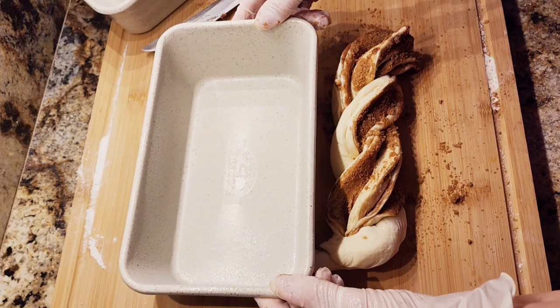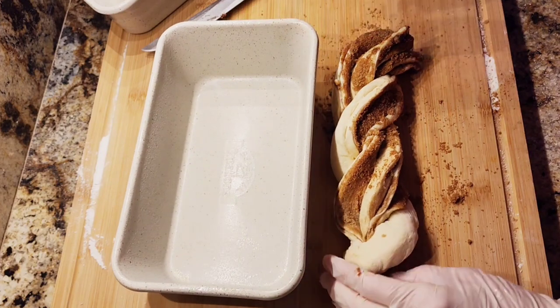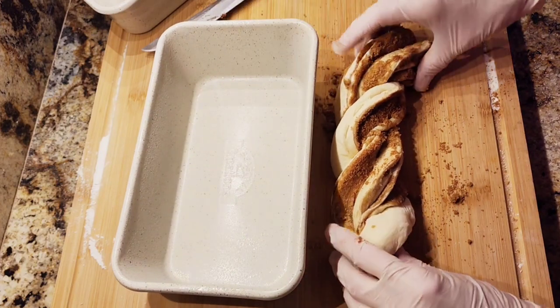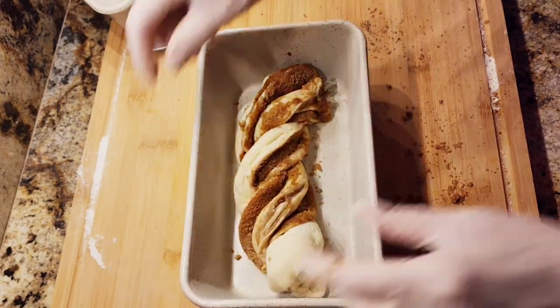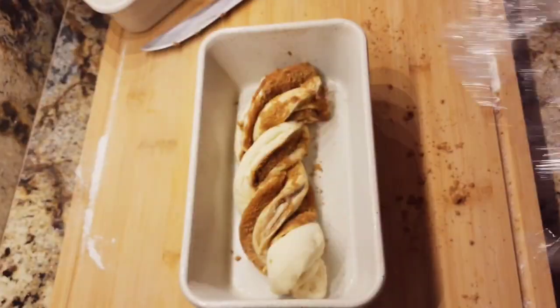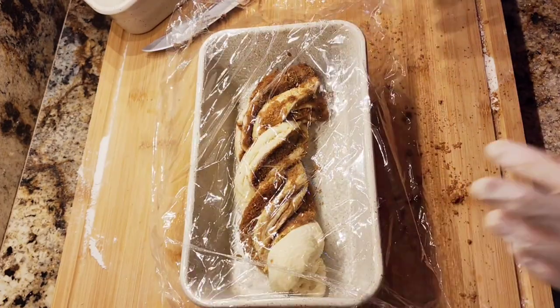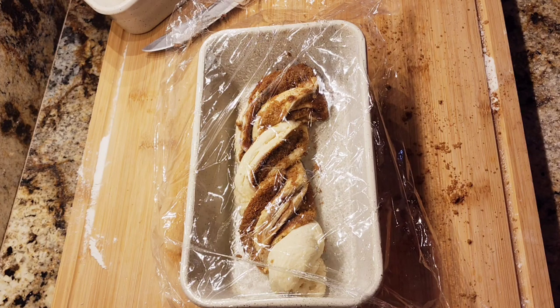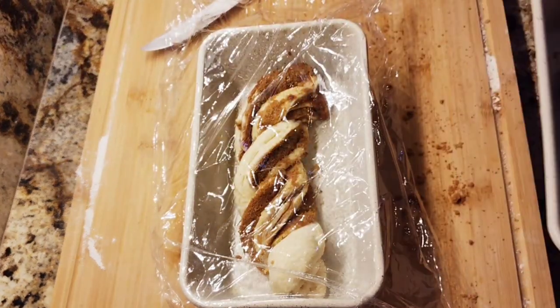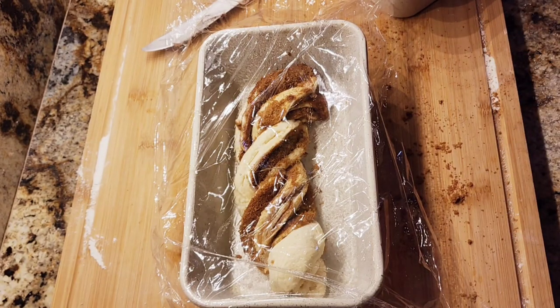This right here is a loaf pan and I sprayed it with a nonstick spray. I'm just going to put it in here. We're going to cover it with some plastic wrap like we did the first time, and let it rise again for about two hours. I ended up making two of them, so we're going to let these rise covered.